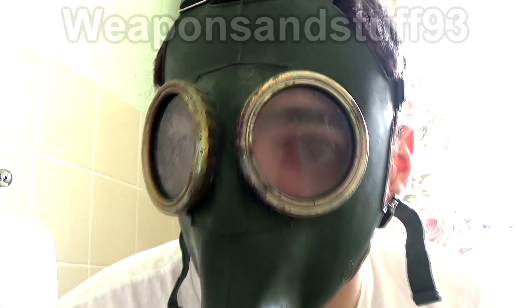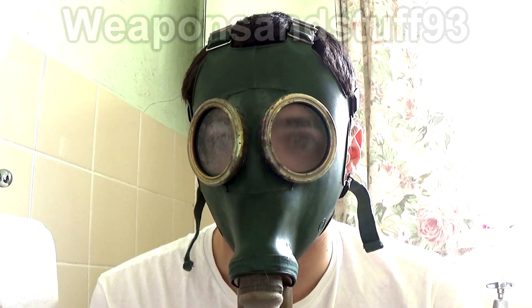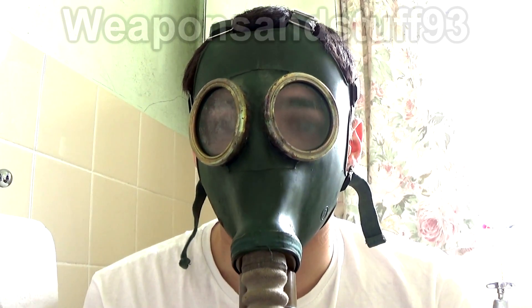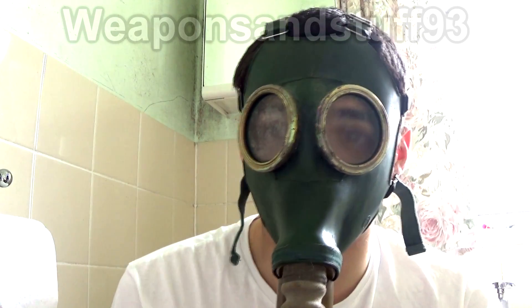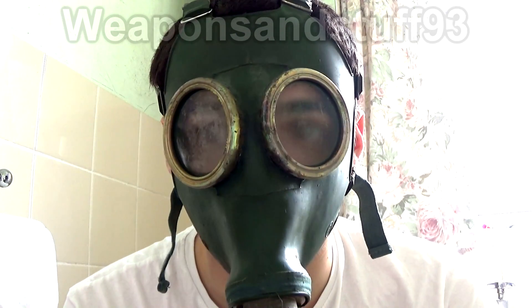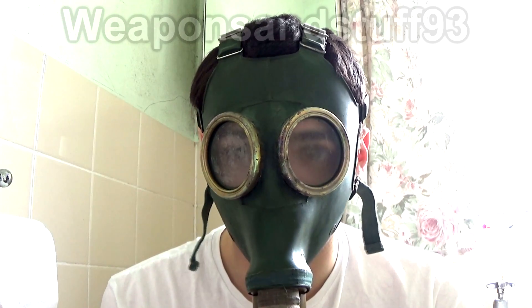So that's your Russian technology for you - it still works quite well. Obviously it's steaming up, and I would rather have a GP5 out of the two, just because it's a mass-produced simplified version of this mask which actually has some design improvements. This is steaming up to the point where I can barely see the camera, but it works.